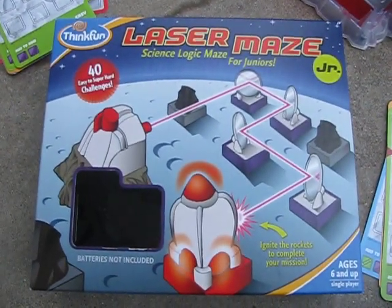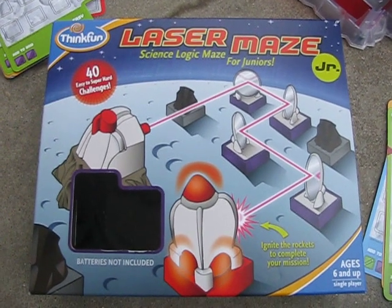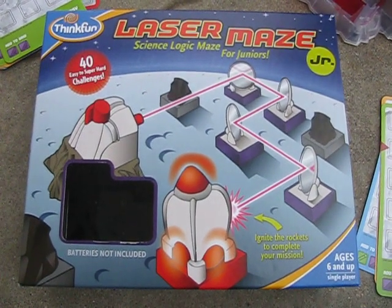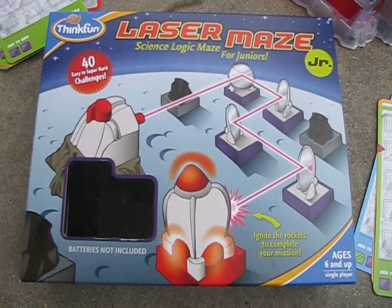So here's the game box. It's by Think Fun and it's called Laser Maze Junior, and there are forty cards. One thing we did have to do is have two AAA batteries, and it is for ages six and up.